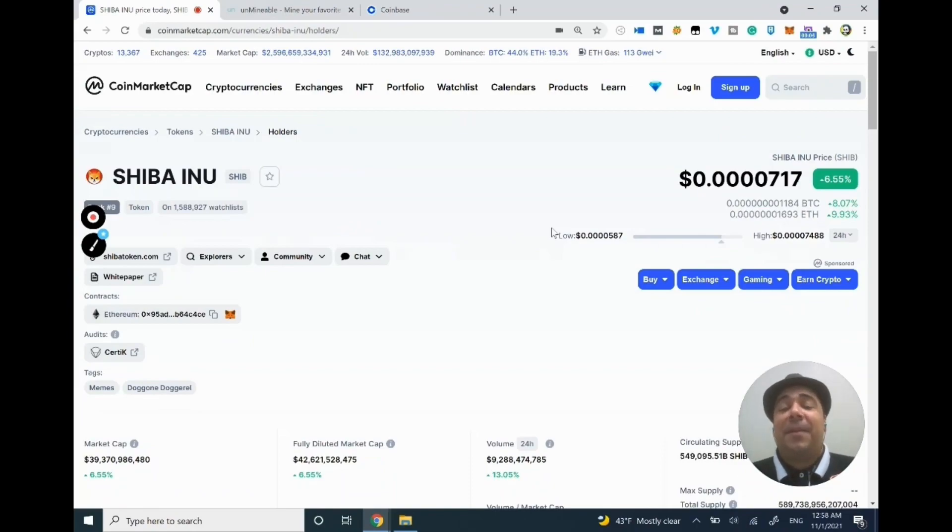Hello guys, welcome back with WC Panda. Last week I made a video about Shiba Inu cryptocurrency, and since then the cryptocurrency jumped up more than 350%. Now Shiba Inu is definitely a risky investment.